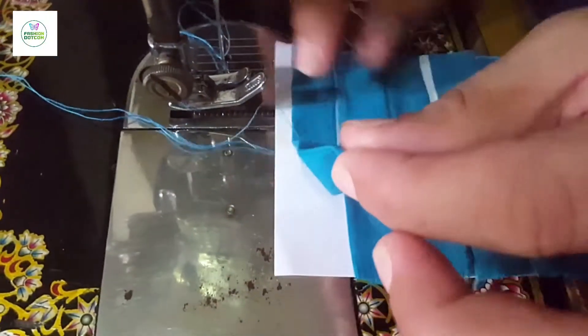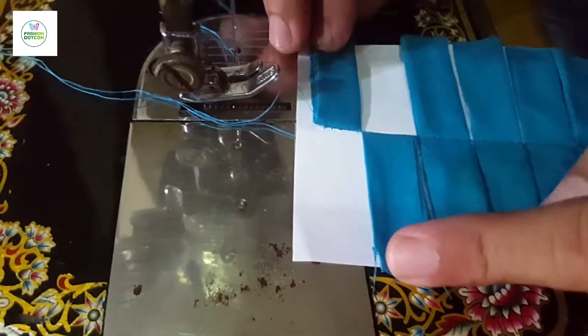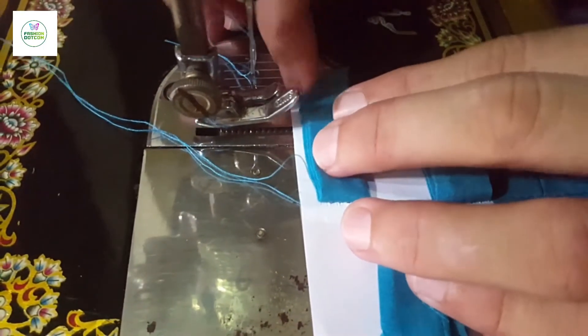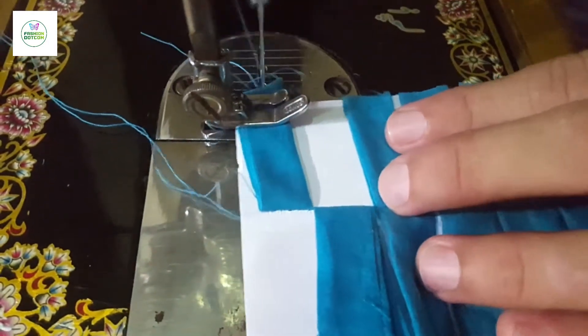We have attached all the pieces of paper on the paper. Now we will fold these pieces — first we will fold one side, then we will fold the other side. We have to fold one piece and cut the pieces.